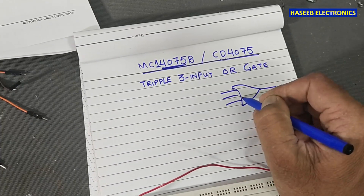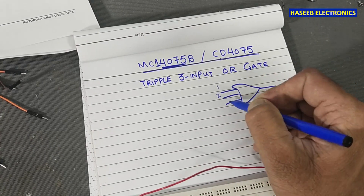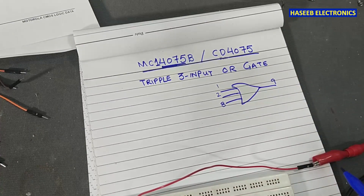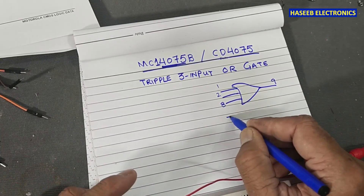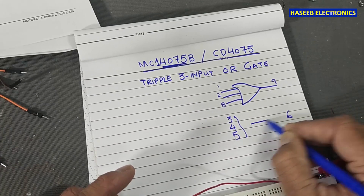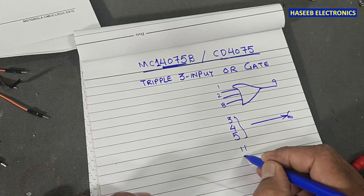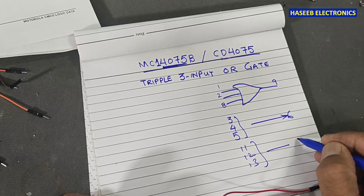The first gate has three inputs: pins 1, 2, and 8, with pin 9 as output. The second gate has inputs on pins 3, 4, and 5, with pin 6 as output. The third gate has inputs on pins 11, 12, and 13, with pin 10 as output.